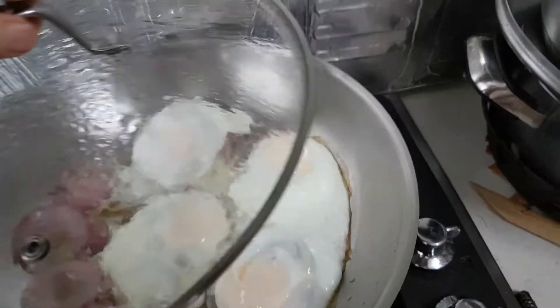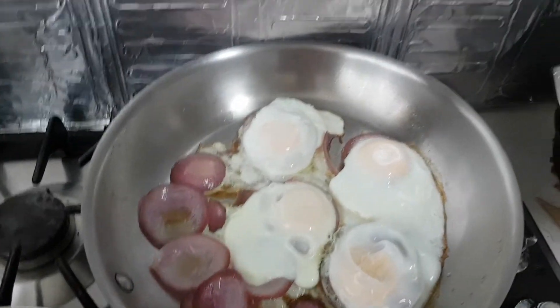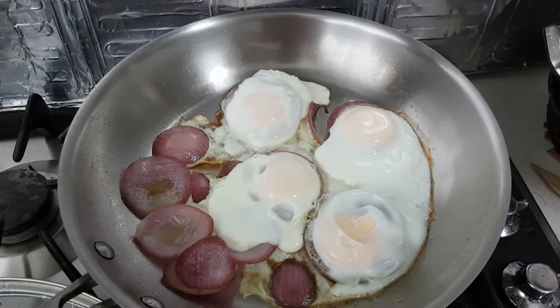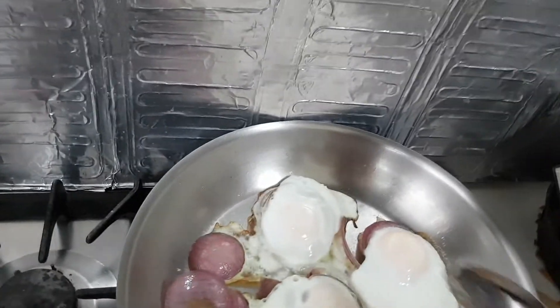Hi, I'm Nancy from Cooking Nessies channel. I have here a beautiful egg. I just put pure sesame oil and I sauté the onion, Spanish onion and the basil. This is my creation today.